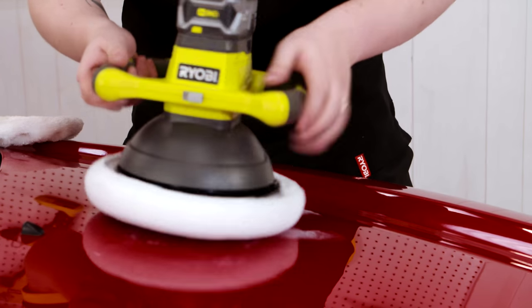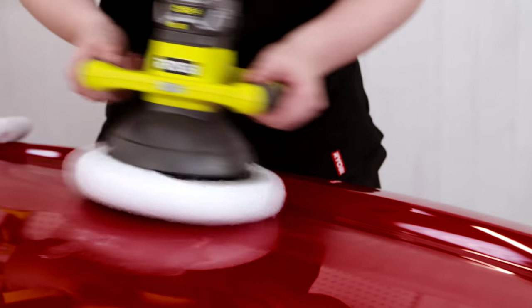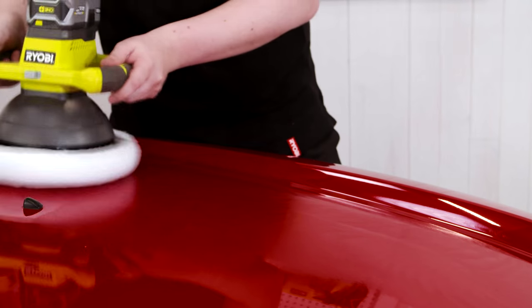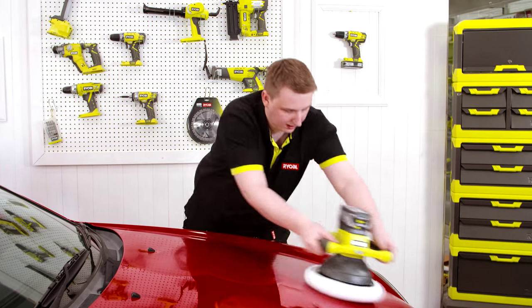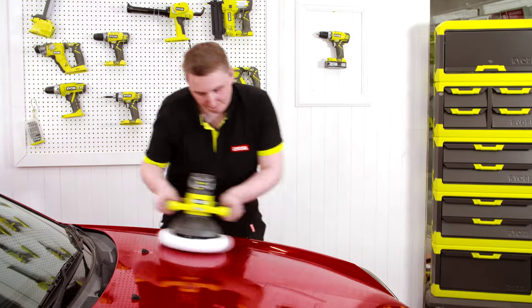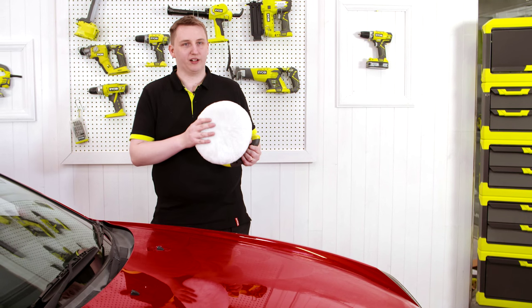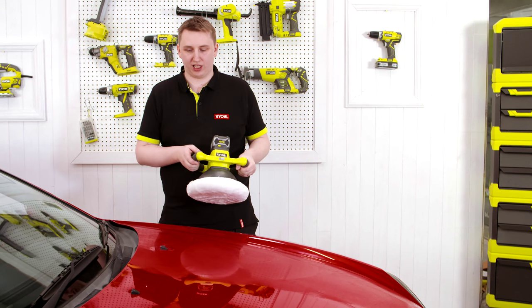We spread that out, and once the wax has hardened, we'll use the wool pad on our OnePlus buffer to take that wax off and leave the car with a gleaming shine.